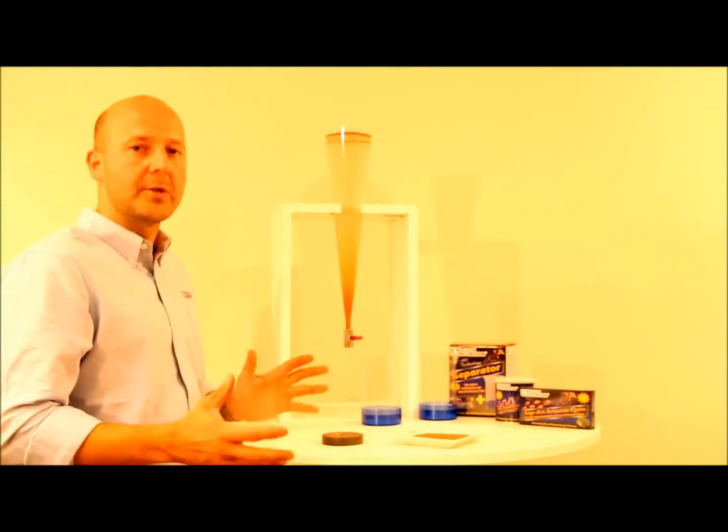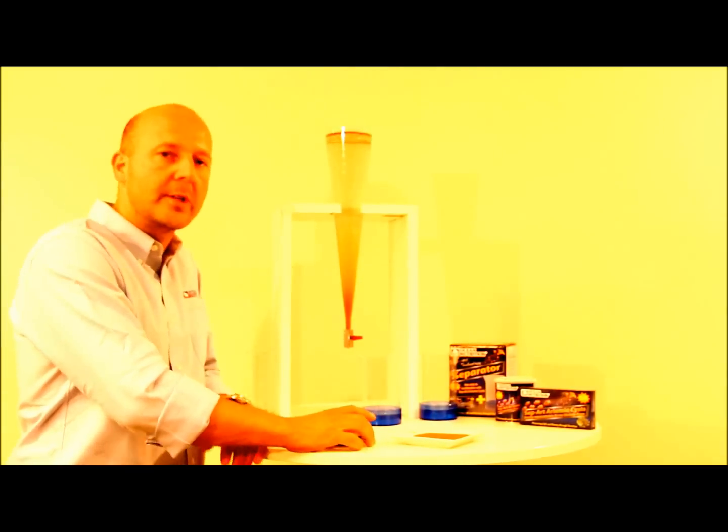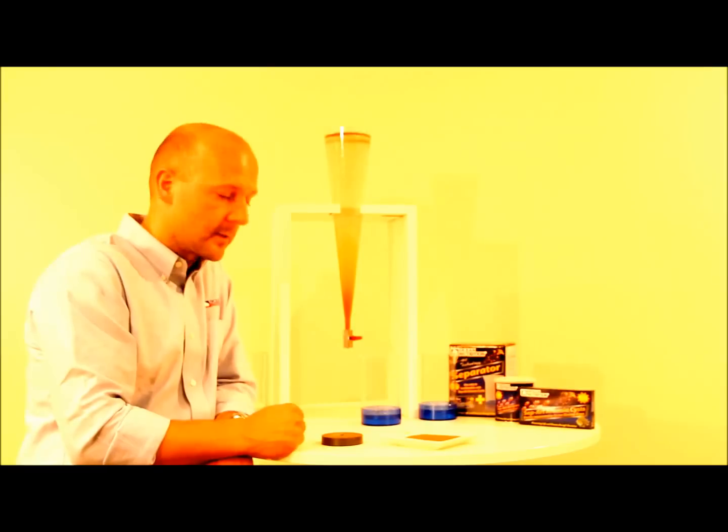We want to give you a very short demonstration about our new CEPARC technology. The CEPARC technology is a technology where we have placed a non-toxic magnetic layer on the artemia cysts.